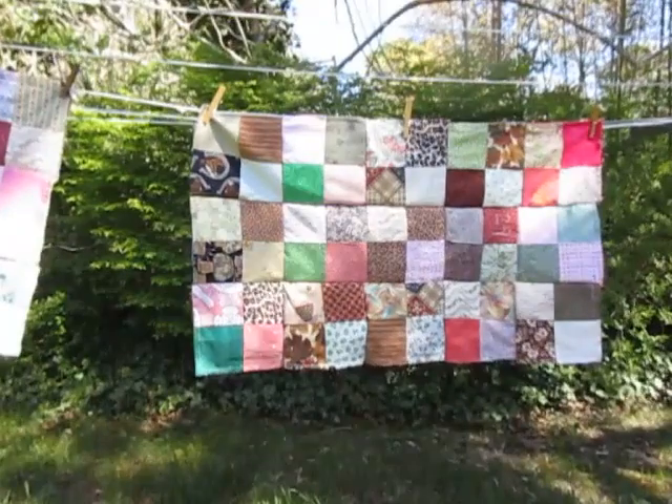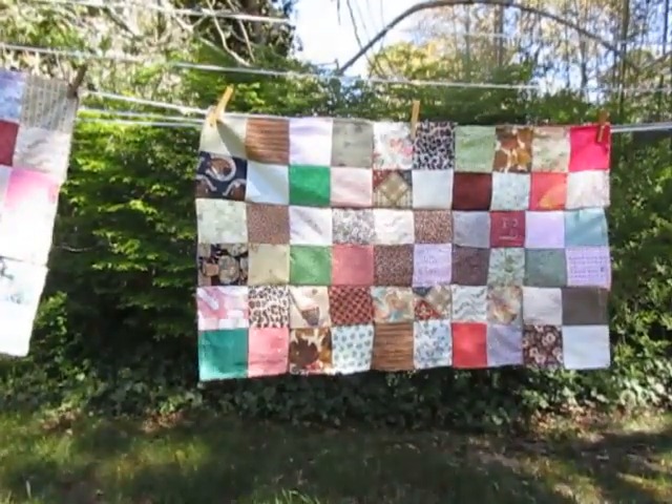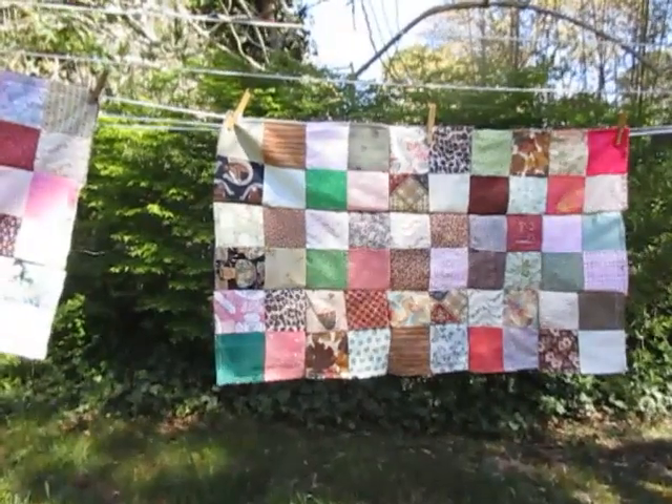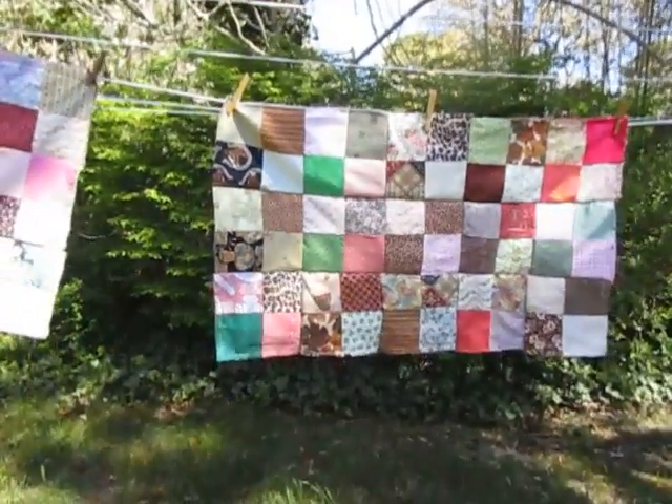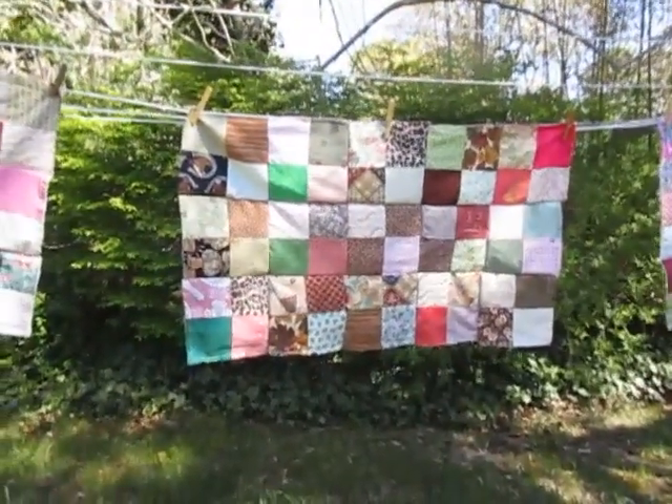An easy way to put a quilt together. You can also substitute — I have hankies and bandanas for the middle layer, but you can put batting in there, and then you've got a heavier quilt. Simple four-patch blocks.